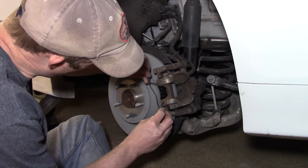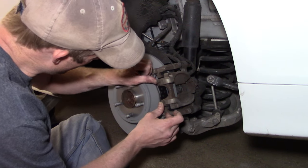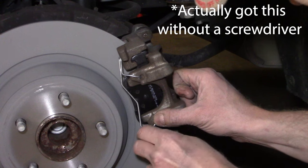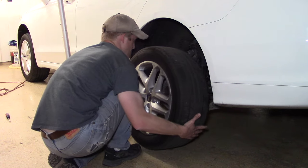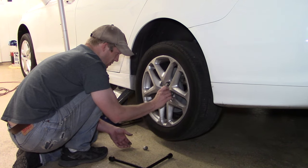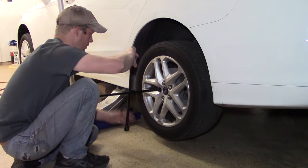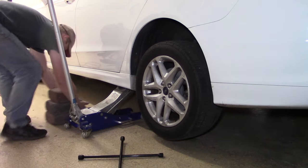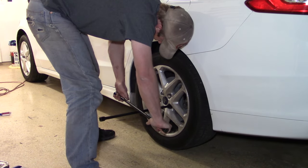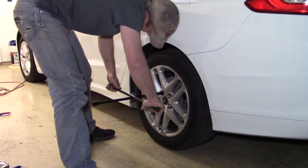The next step is to make sure the clip is installed on the outside of the outer pad — using a screwdriver is the most successful way to get it clipped in. With that clip installed, put your rear wheel on and tighten the lug nuts in a crosshatch pattern. Drop the vehicle down and hit them one more time to make sure they're fully tightened. The torque rating for the lug nuts is around 100 foot-pounds.